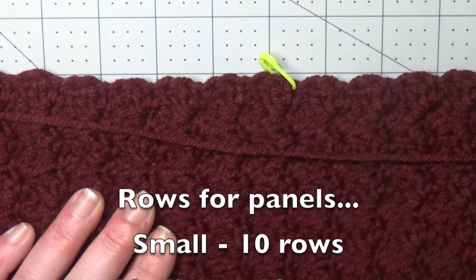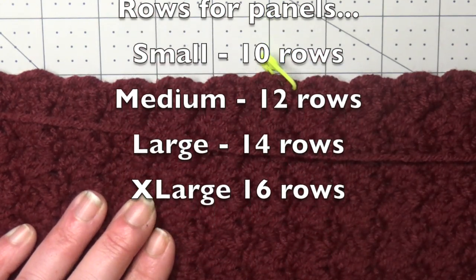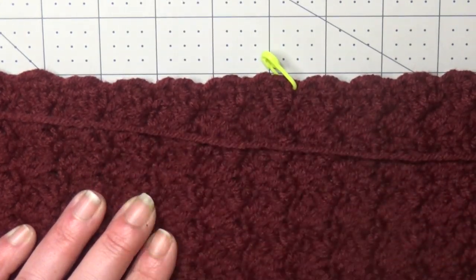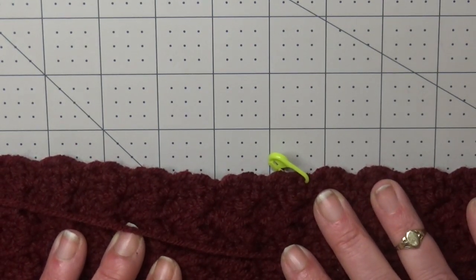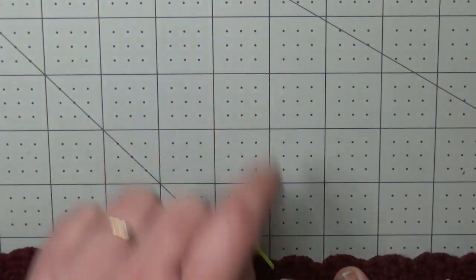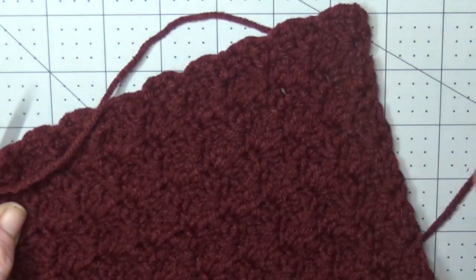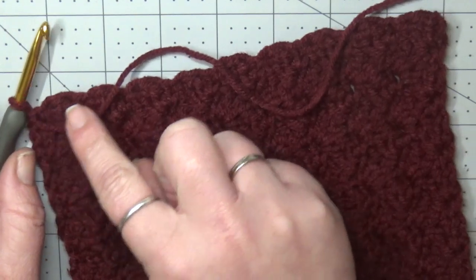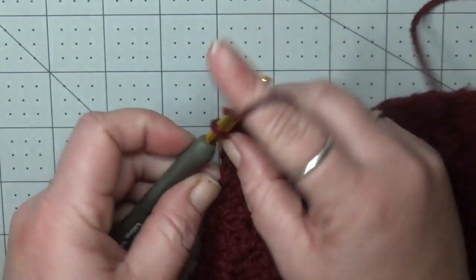Keep in mind that if you're going up or down a hook size for gauge, your length might be off. If your child has smaller arms, just work up to the top of their shoulder. When you get to the top of your panels, we're going to work a row of single crochet. The back panel will just have one single crochet for every stitch across. Your front panels are going to be a little bit different.